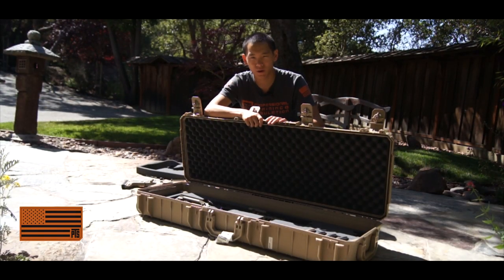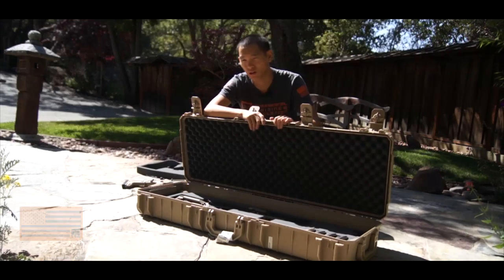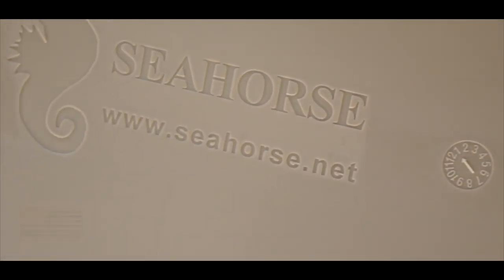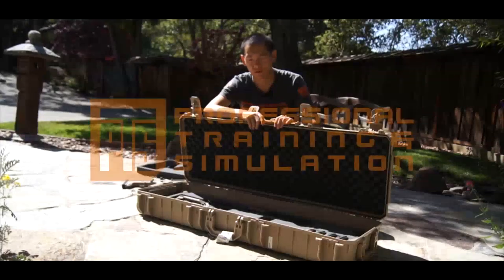Definitely a really cool, good way to go. They also make cases for scuba equipment, camera equipment, things like that. So if you have a need for a hard case that's more in your price range, Seahorse cases is definitely the way to go. This is Spartan117GW — thank you guys for watching.